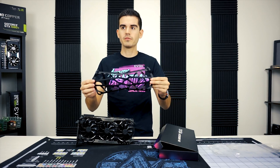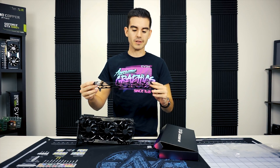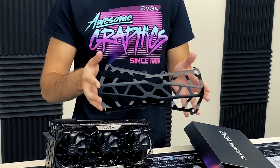Here's the shield itself. This goes over the front of the card and basically covers up the fans, but because there is adequate airflow around it, it shouldn't have any effect on the actual performance of the card. It's just an aesthetic piece.